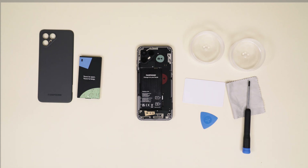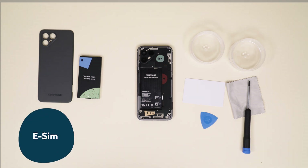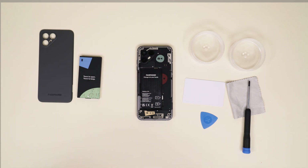That's because the second SIM card has to be an eSIM, which is activated via software. Curious how to set that up with your mobile network operator? Your Fairphone 4 setup wizard will guide you through the process.